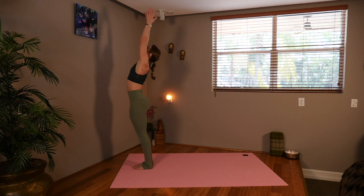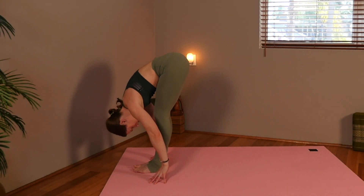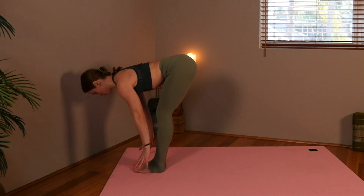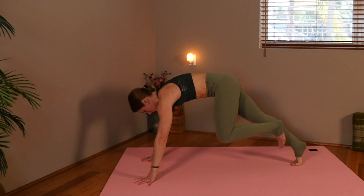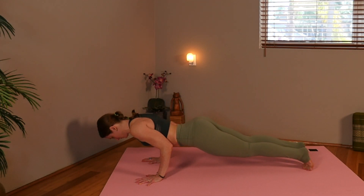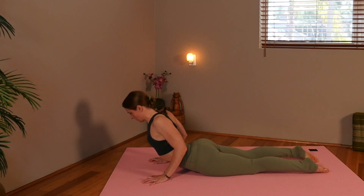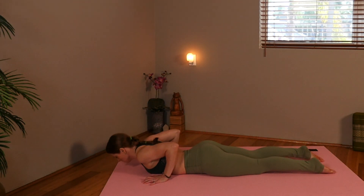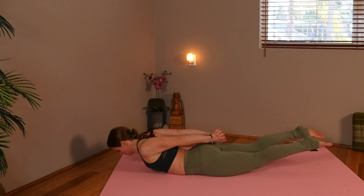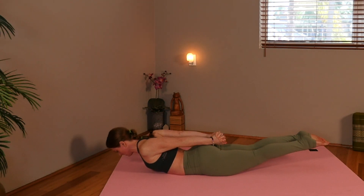Sweep your arms up. Inhale, exhale, forward fold. Head coming all the way down. Shoulders away from the ears. Inhale, halfway up, lengthen — it's okay if you keep your knees bent. Set the hands down and step back into plank. Hug the elbows in, taking it down slowly to the mat. Inhale, lift into cobra. Exhale, roll down. Interlace your hands behind you. We're going to lift up for locust variation. Spin the feet together. Thighs in. Keep your breath flowing.